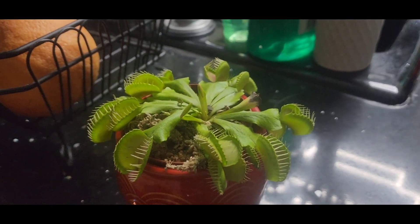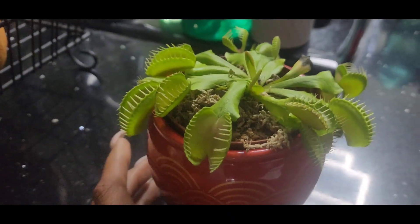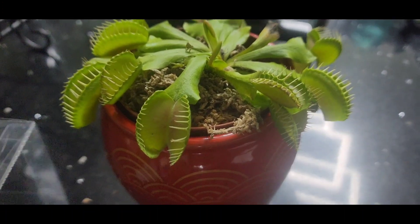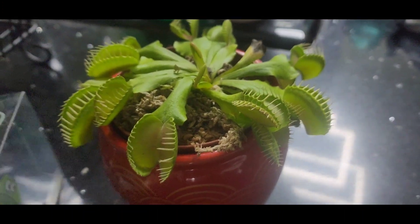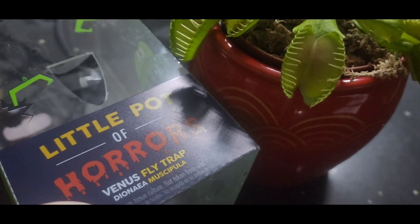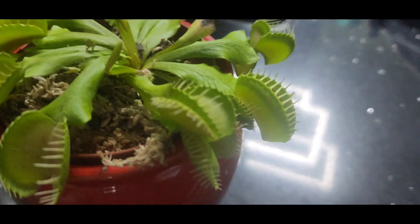Hi everybody. I just wanted to share with you what I got from Whole Foods. Me and the girls went to Whole Foods and we saw this right here — the Little Pot of Horror Venus Fly Trap.